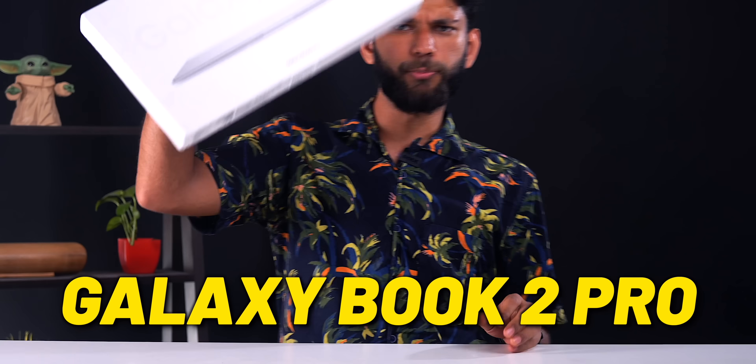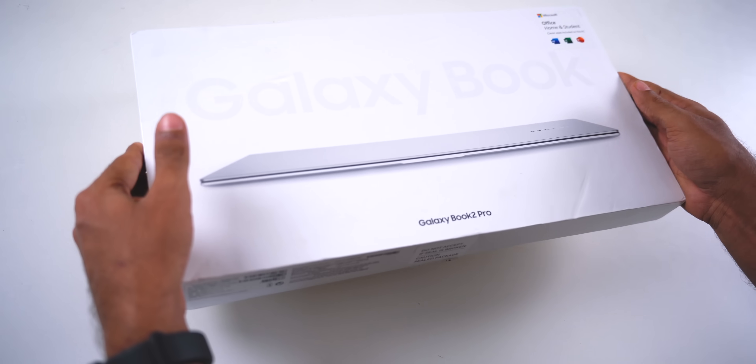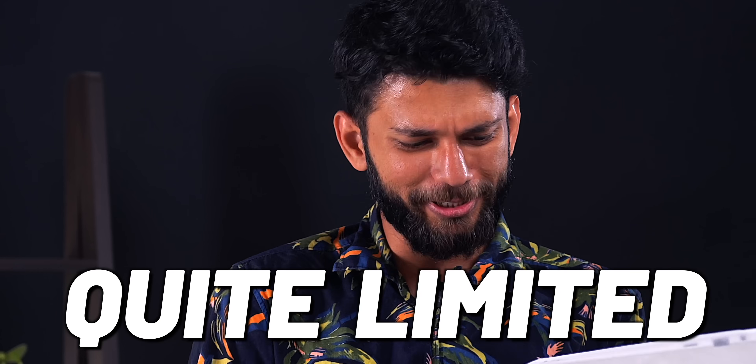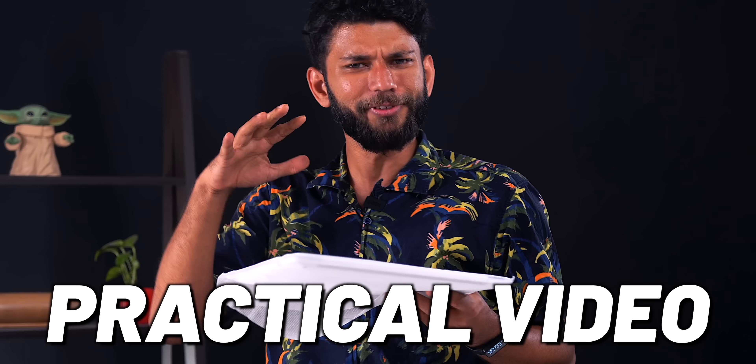This is the Galaxy Book 2 Pro. You get an Intel i7 12th Gen, 21 hours of battery life, just 0.87 kg weight, and lots of stuff. And while we open the box, the list of ultra books or really good notebooks in Windows is quite limited. Also, this video is made in collaboration with Samsung, but we'll do a more practical video, you and me exploring this laptop.